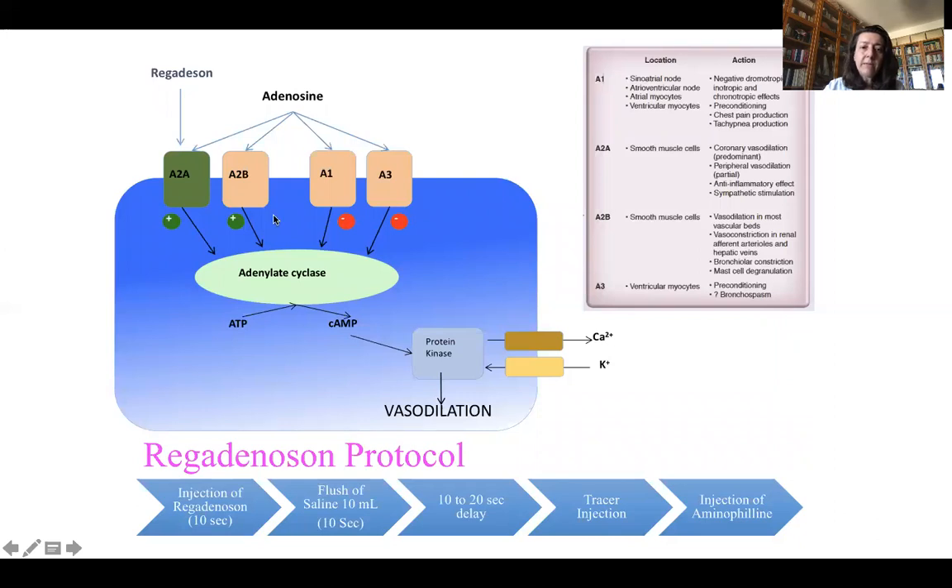While adenosine reaches four different kinds of receptors — A2A, A2B, A1, and A3 — with different kinds of actions, regadenosine is directed only to A2A. So at the end you have predominant coronary vasodilation, partial vasodilation of the peripheral arteries, an anti-inflammatory effect, and sympathetic stimulation.